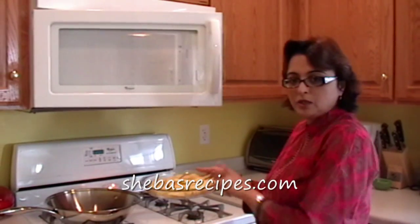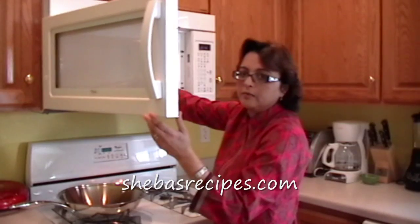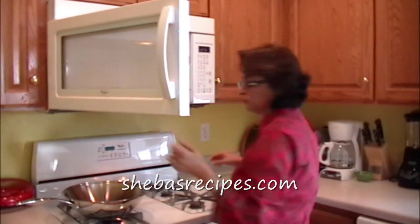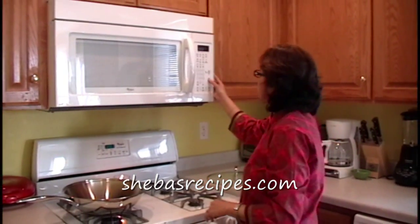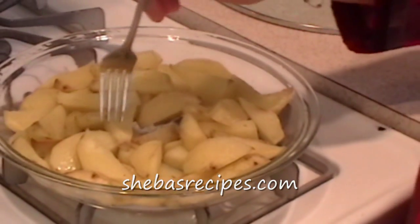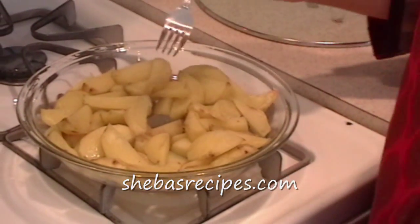The aloo are going to go in the microwave. I'm going to cook them first for 3 minutes. My potatoes or aloo are done. I cook for 2 more minutes.